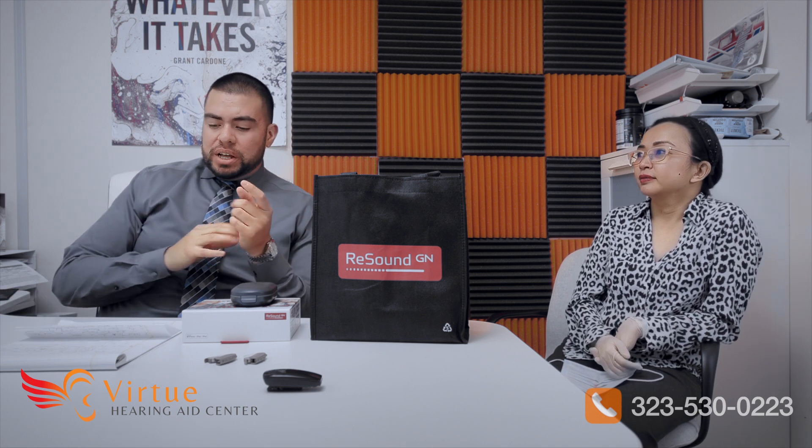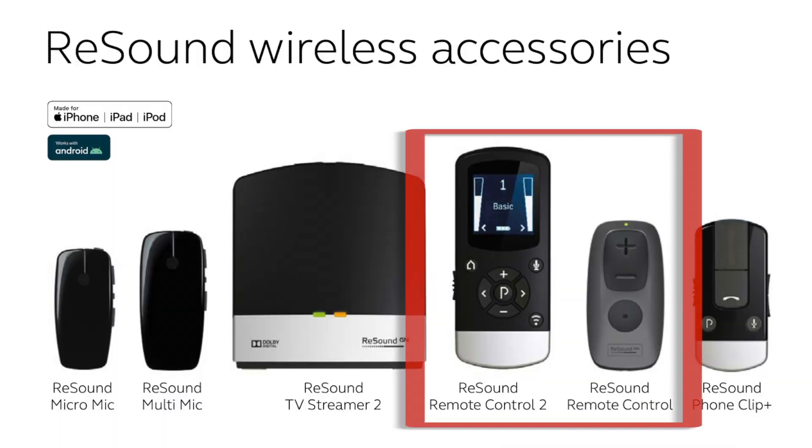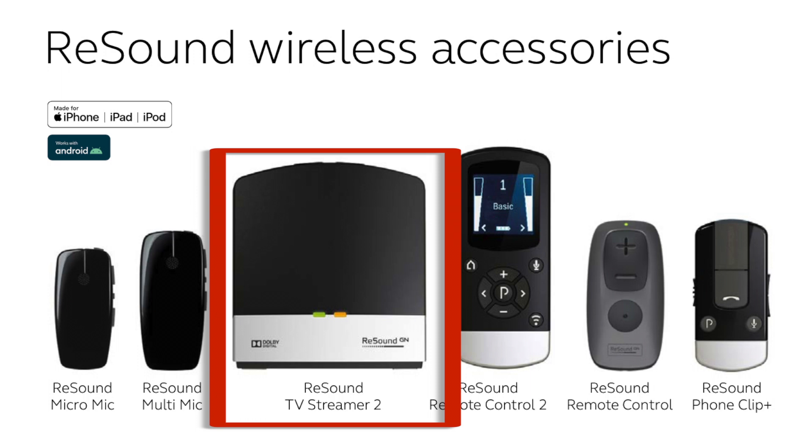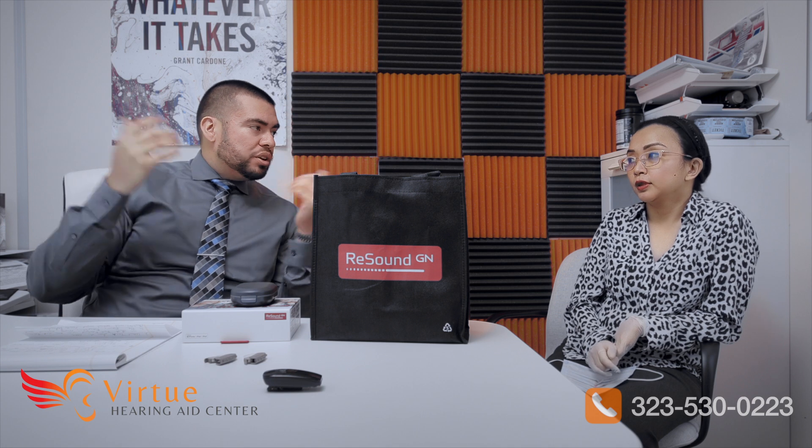Other accessories include two remotes — a basic remote and an advanced remote with an LCD screen — so if you don't have a smartphone to control the aids, those are options. We also have the TV streamer, which lets you stream your TV audio directly to your hearing aids. It supports Dolby stereo surround sound, so the sound quality will be amazing.